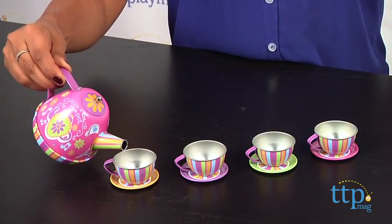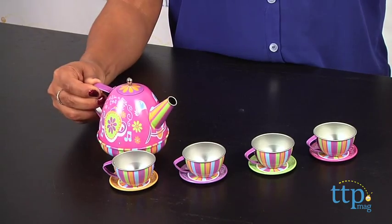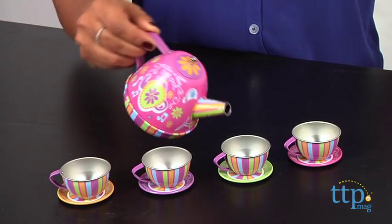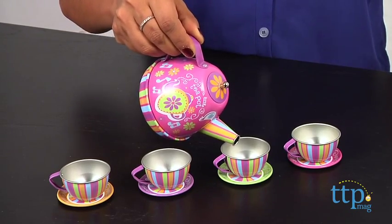This is the sweetest tea set. Each of the four tea cups comes with a saucer to match, four tea plates for your petit fours, a tea tray, and a musical teapot.